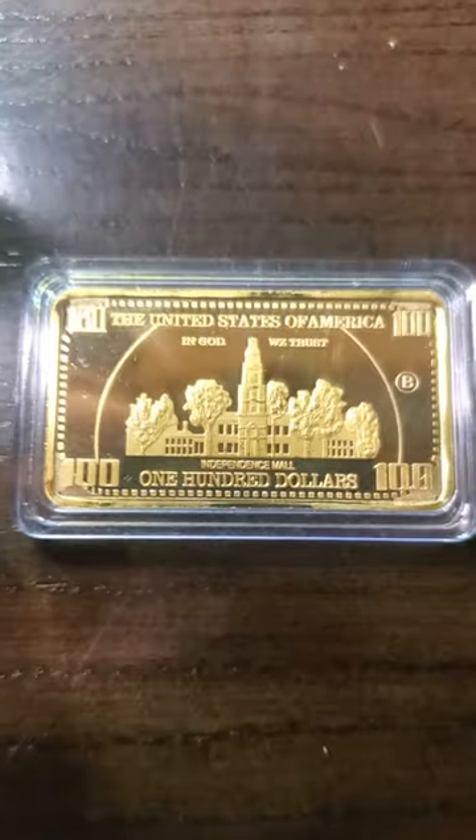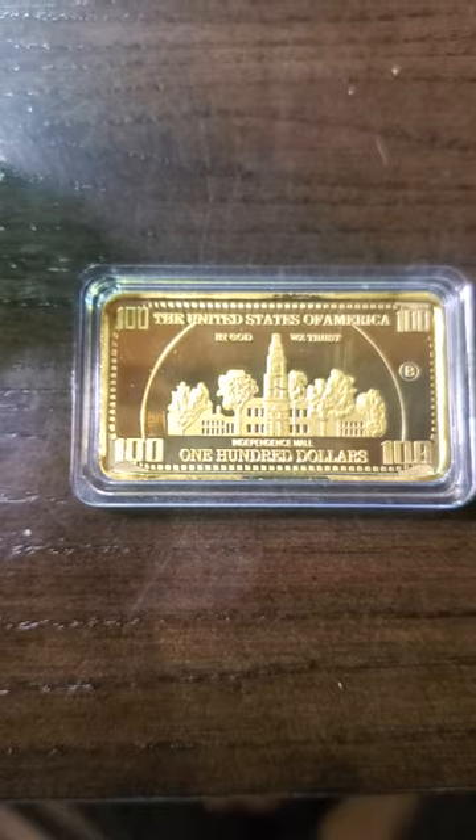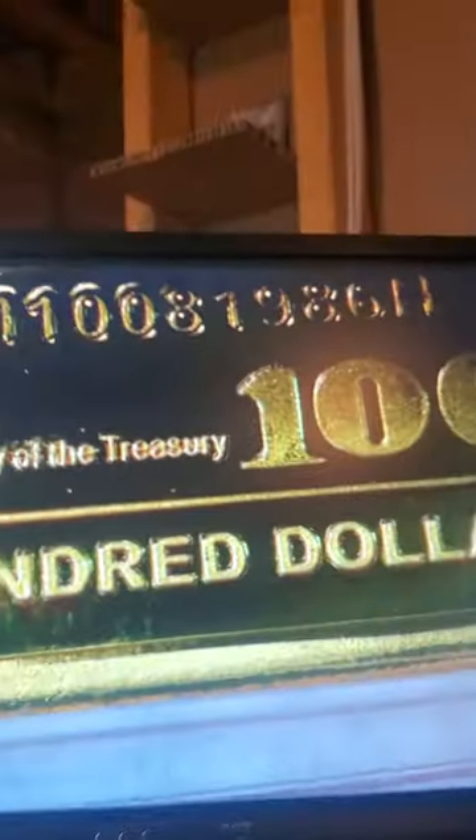As we already know, this is not a legitimate bar of gold. It is probably most likely just gold-plated whatever. But let's have a good look at it underneath the microscope, shall we?